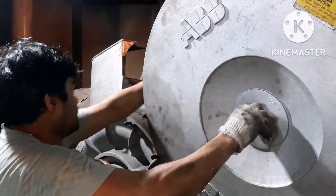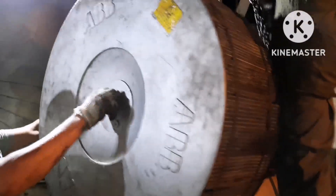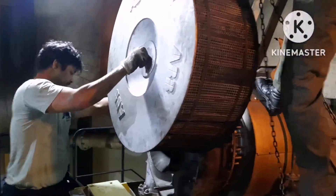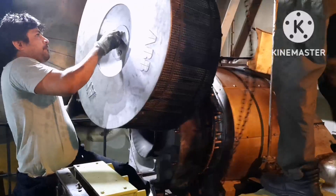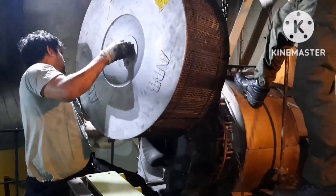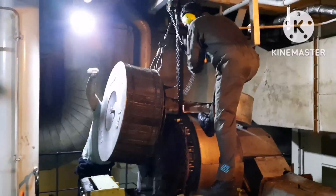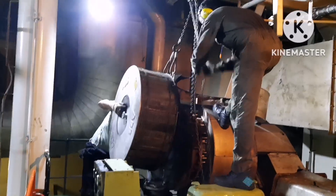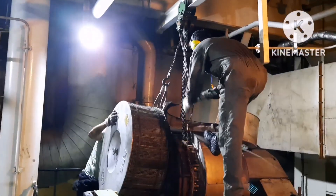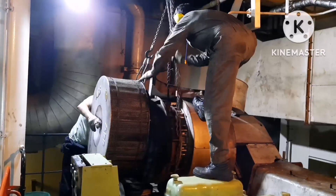Now we are bringing the silencer into place. You need to fix the silencer exactly — first fit it in place and then give a push. We are bringing the silencer down to fit the whole matching. At least two persons are needed: one person should operate the chain block and the other person can check for the fit-up.